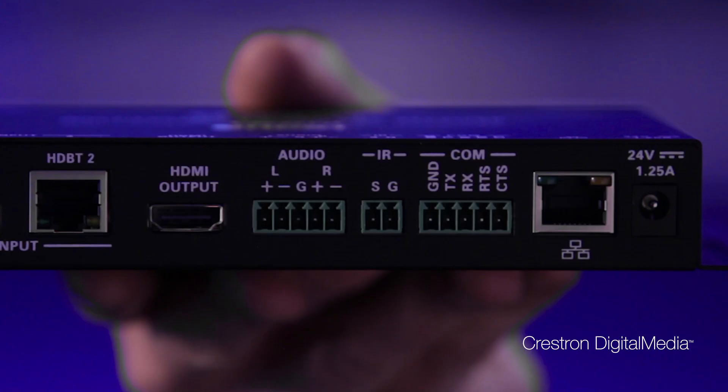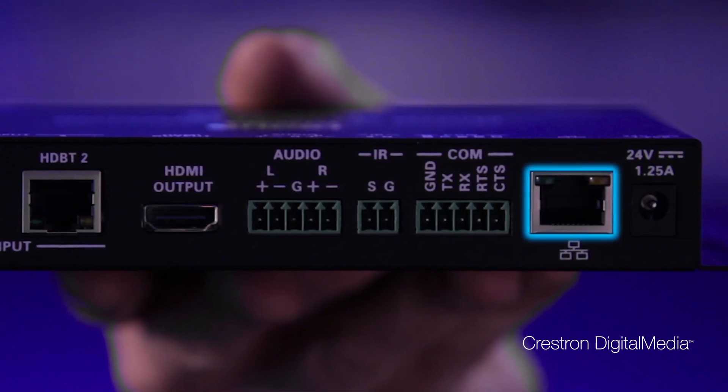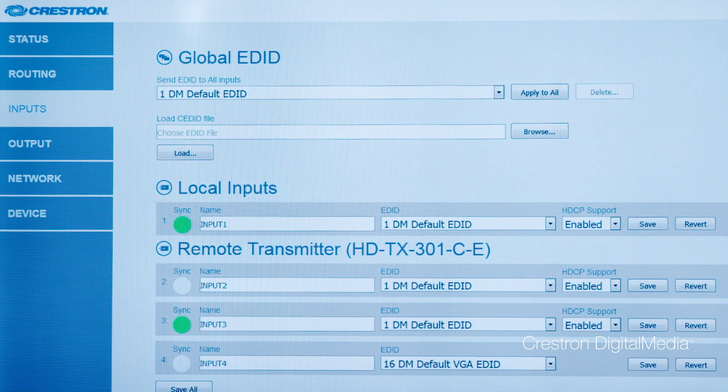The last connected source is automatically displayed on the screen. As you disconnect, the previously connected source is displayed on the screen, and a built-in scaler ensures the best image quality and quickest switch times. The built-in LAN port makes it easy to add features such as HDCP and display control.